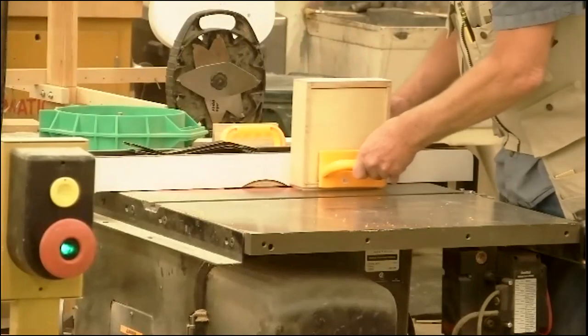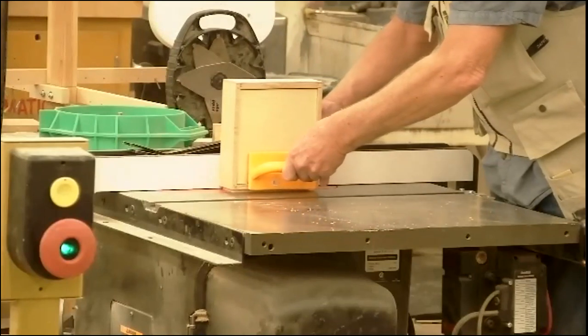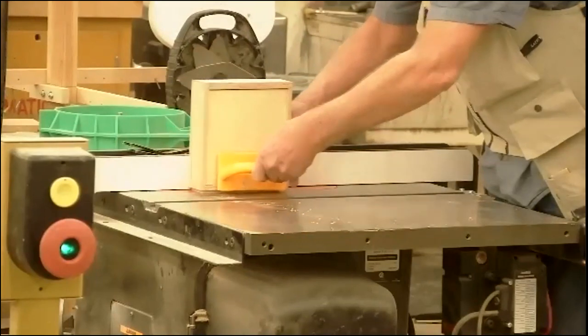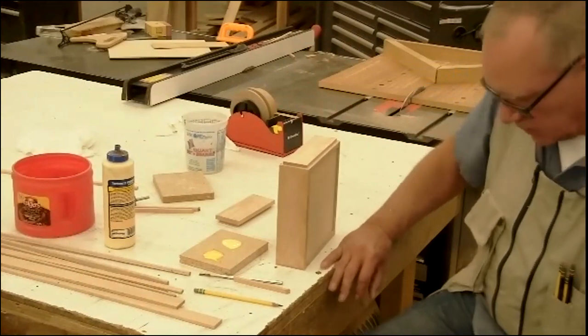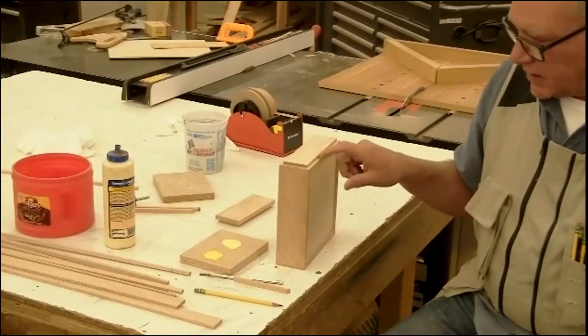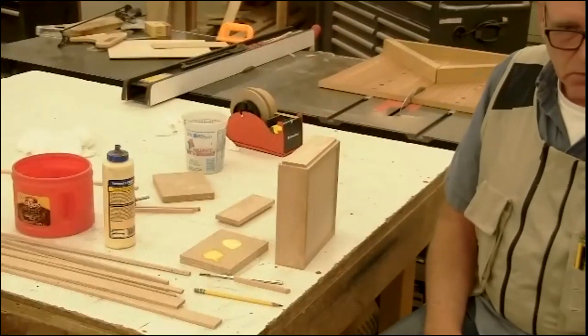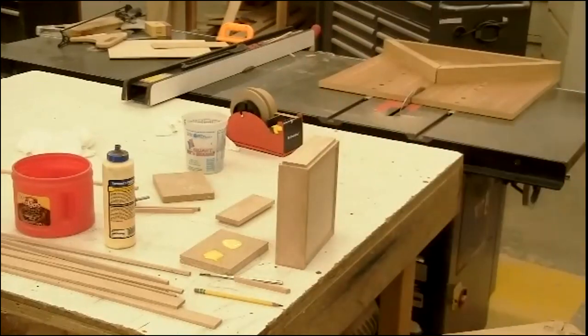Next step: let's get the drawer ready. That requires running a rabbet all the way around the edge of this drawer - quarter inch deep, quarter inch wide. We're going to do that over the dado saw. So the dado saw is already set up to cut a quarter-inch deep by quarter-inch wide rabbet.